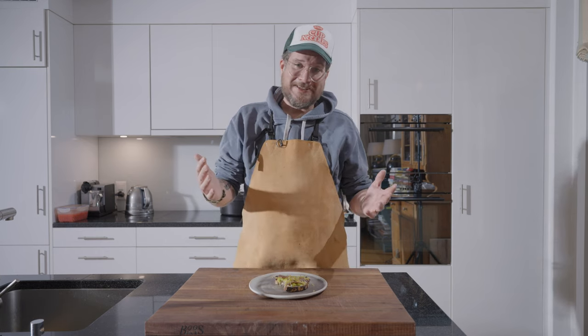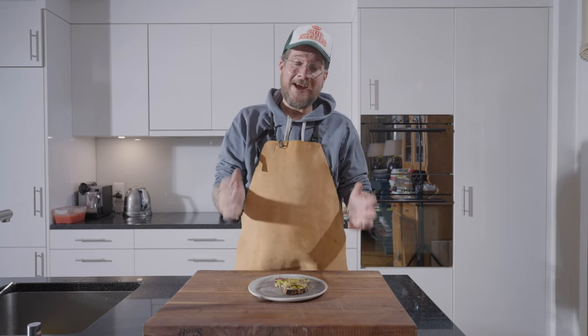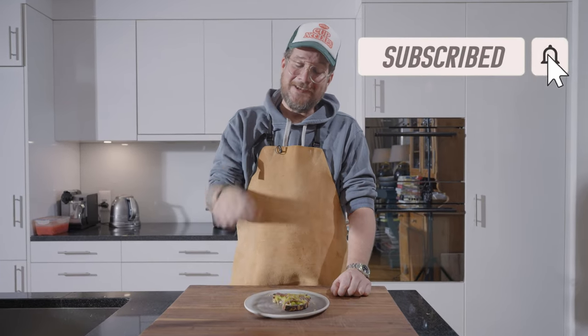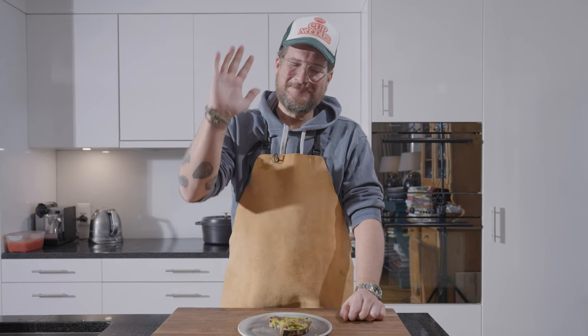Probably one of the shortest ones I've done so far, but I still hope you enjoyed it. If you haven't done so yet, please don't forget to click the subscribe button and check the little bell icon. But that's it for this time — thank you very much, take care, bye bye.